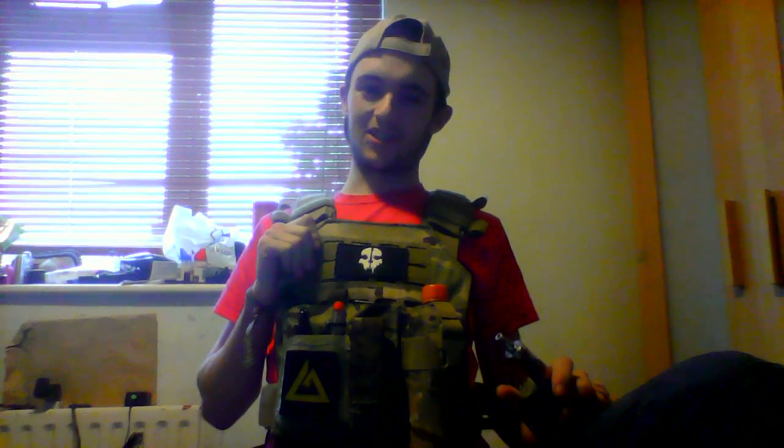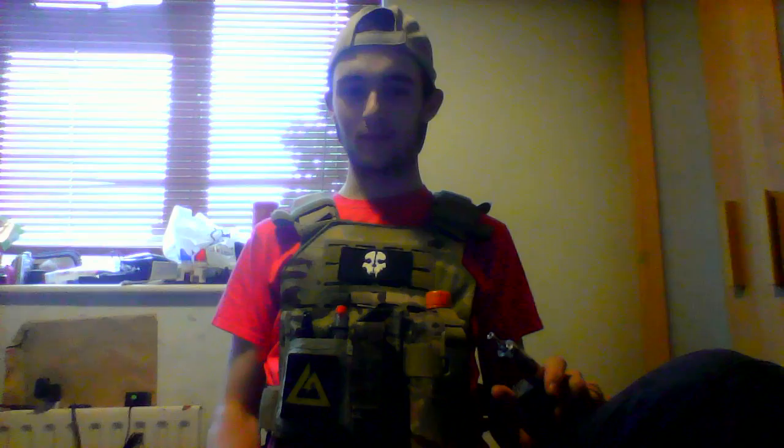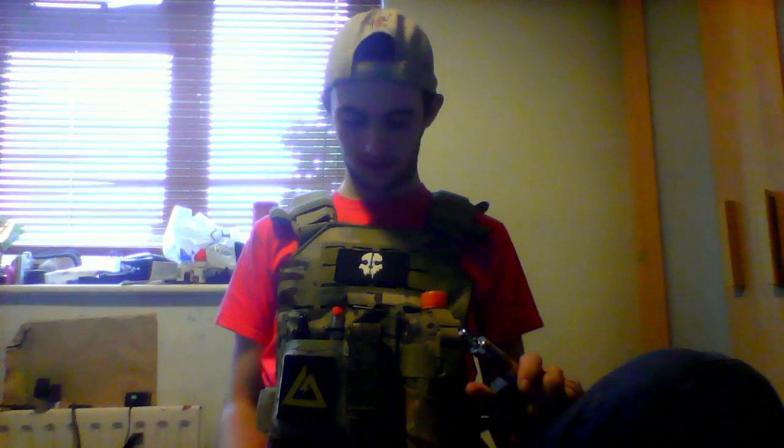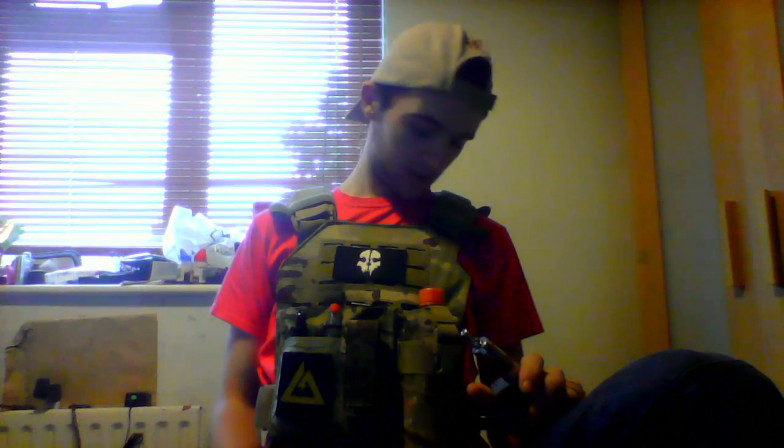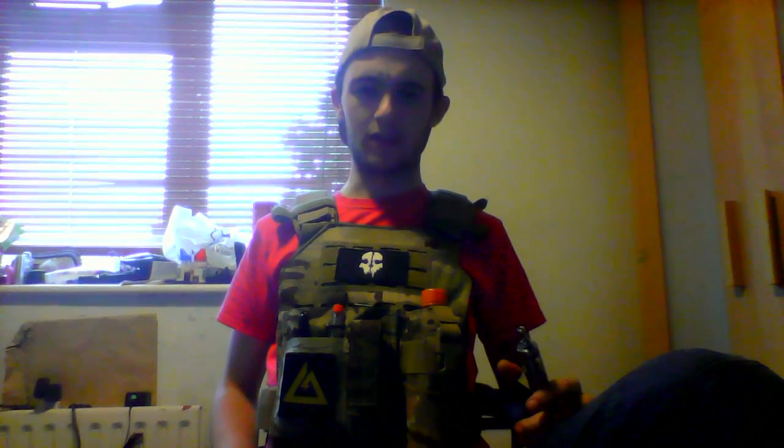Obviously, sorry to say it, but one of Blood Wolf really hate me for it, and they've even tried offering stuff for it. But after tinkering about with this loadout, it really has grown on me.